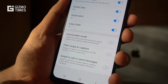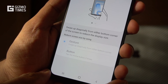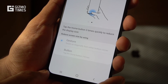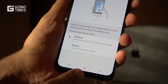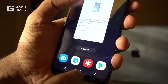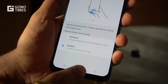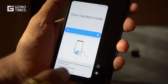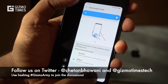Next up is one-handed mode — a handy feature for this 6.4-inch screen. One-handed mode reduces the size of the interface. There are two options: gesture-based and button-based. For the button option, press the home button three times to activate one-handed mode on one side. You can easily switch the side from left to right or right to left, and pressing on the empty area brings the interface back to full size.